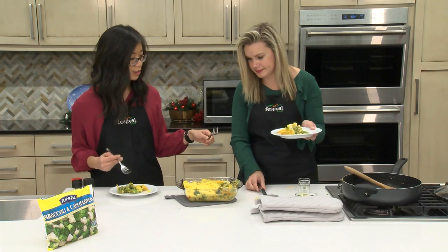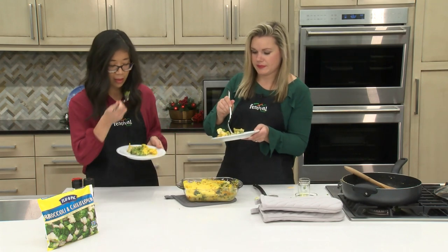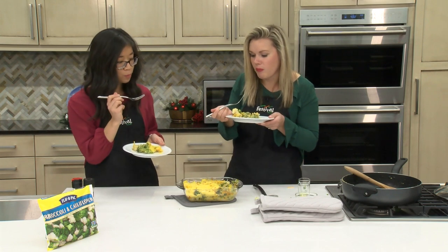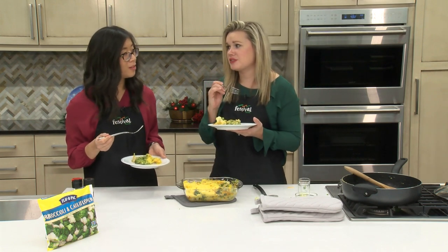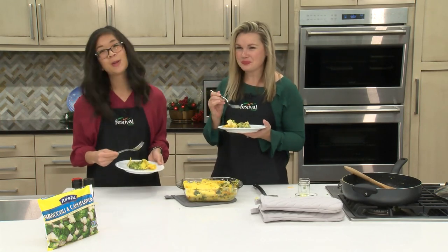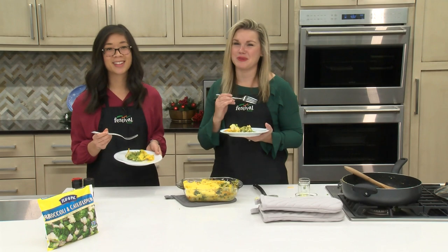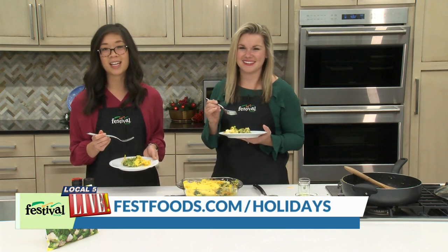Yum, oh it smells so good. Great way to get some veggies in. All those flavors came together so nicely — I love cheese, love garlic. Well, we hope you give this gratin recipe a try. And for more holiday recipe ideas and resources from your Mealtime Mentors, visit festfoods.com/holidays.